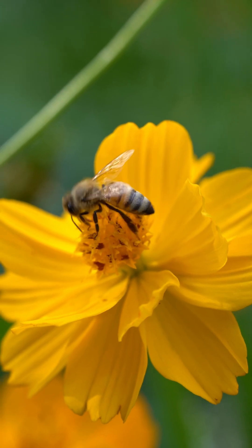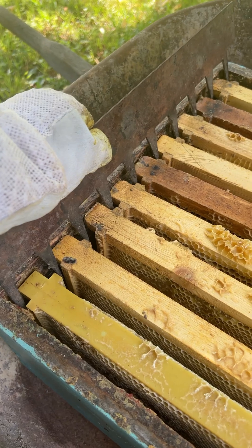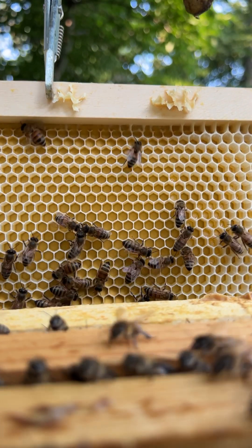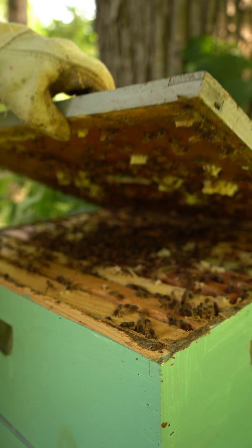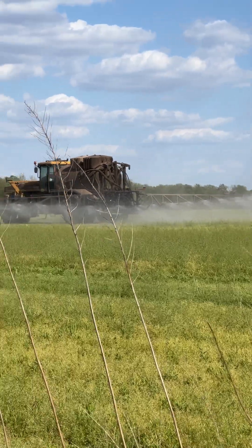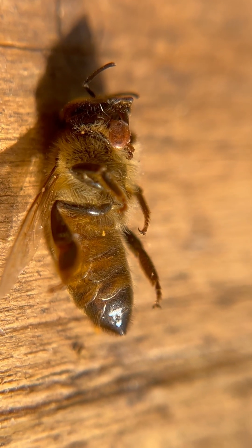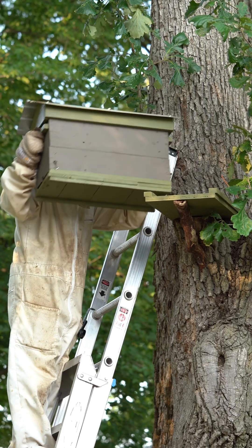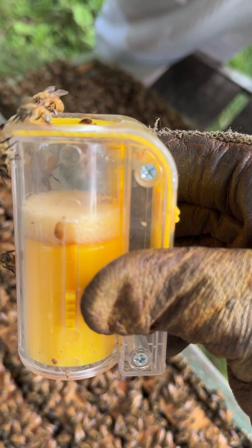Bees have existed for millions of years, but our relationship with honeybees goes back only thousands. Over time we've made adjustments to help bees thrive, and using foundation is one of those changes. As a beekeeper, I don't believe everything should be left completely natural. Bees today face a lot of threats: habitat loss, pesticides, diseases, and parasites like the destructive varroa mite. My beekeeping philosophy is not about messing with nature, but rather about supporting it to make sure our bees can thrive in a world that's far different from the one they evolved in.